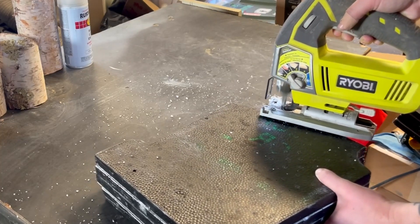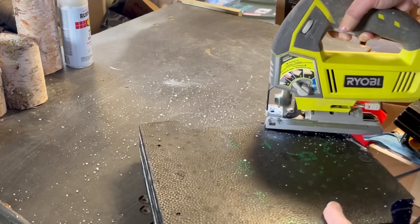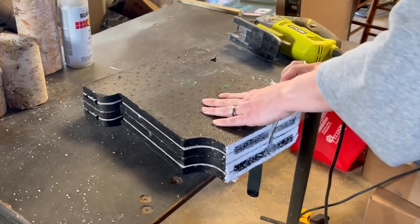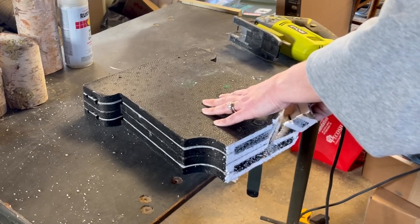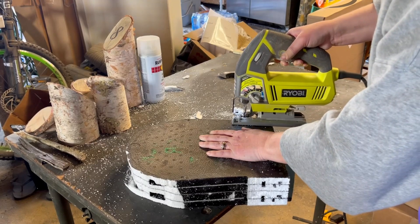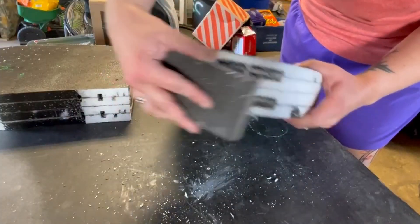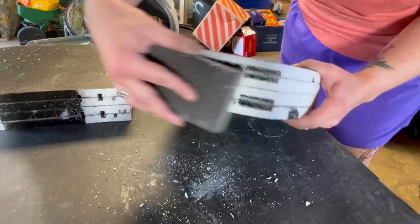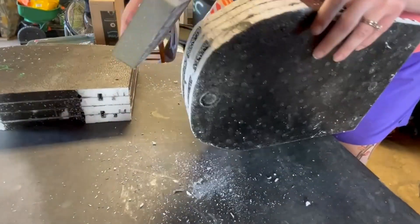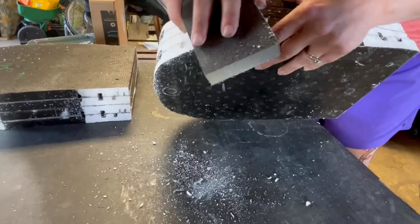You don't have to use a jigsaw to do this. Wendy from White Sparrow Living used a serrated kitchen knife and that worked great for her. I just figured if I had this tool, I might as well use it. Styrofoam is easily sandable and you can manipulate it with a sanding block or sandpaper. So I just went over the entire thing with my sanding block just to get out any of the lumps and bumps that were left behind from the saw blade.